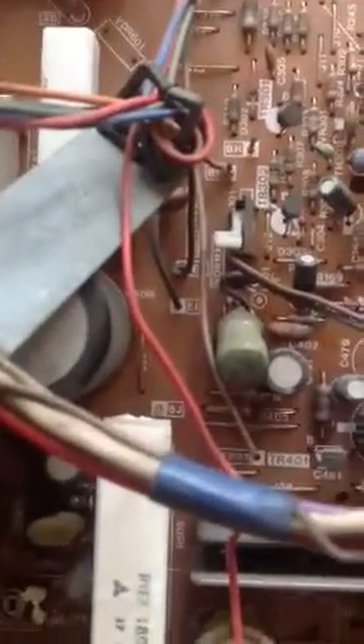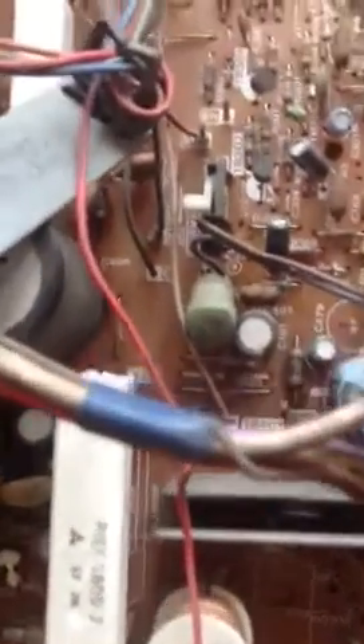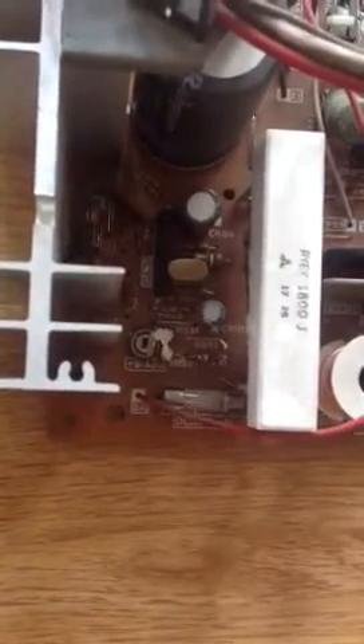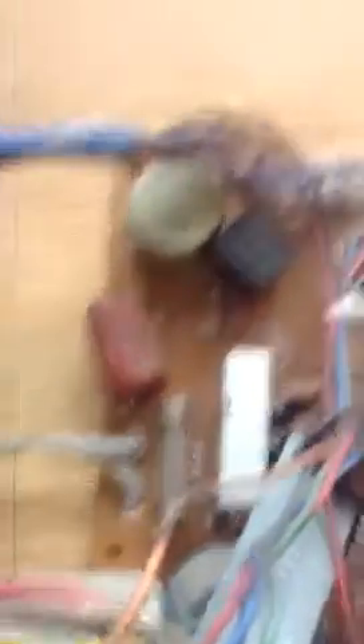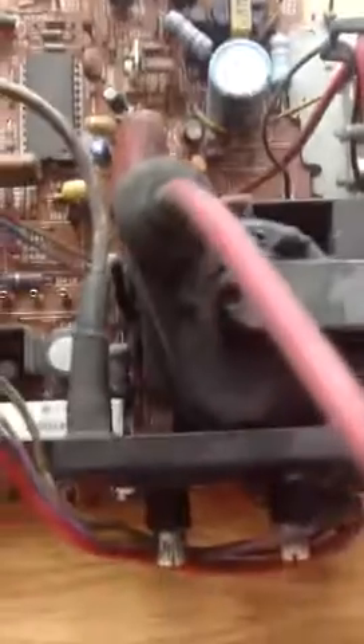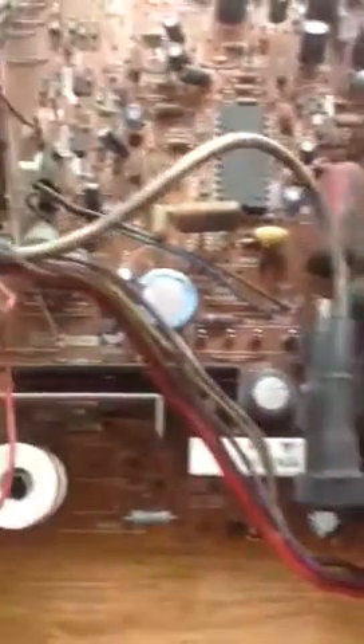You need to go between TP91 and BJ to measure your B-plus voltage. There's one fuse to replace, and another one up here.